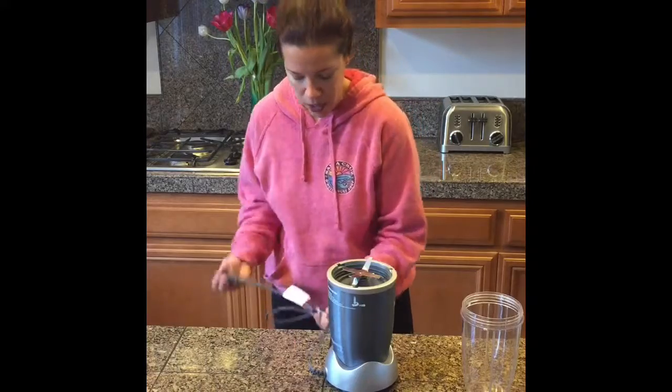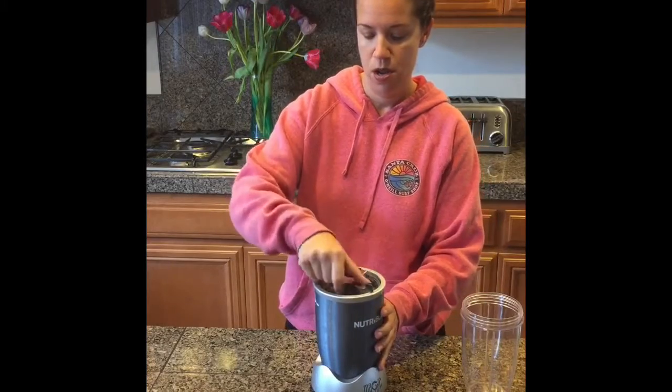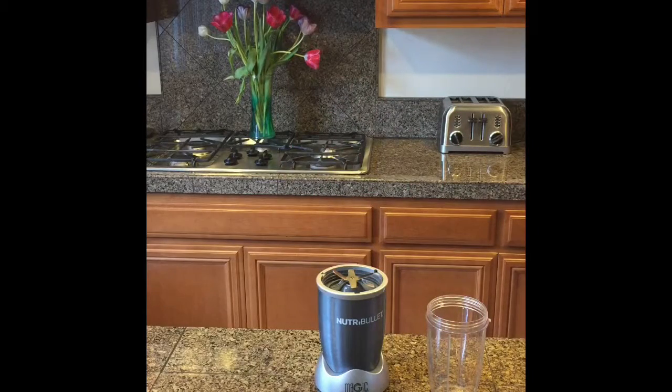I feel like a little avocado, blueberries, protein powder, something a little green, something a little fruity, maybe a little peanut butter. Let's start with this.